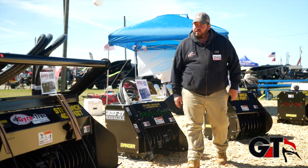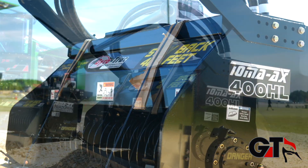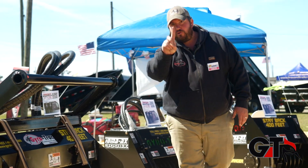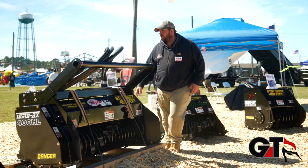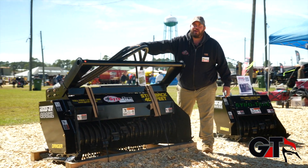What we have here is the 400 HL — this is a very unique item right here. This is designed for machines in the 20 to 30,000 pound range as well as a skid steer, so it's a two in one. We've got the skid steer bracket on the back here and you can mount an excavator bracket on top.